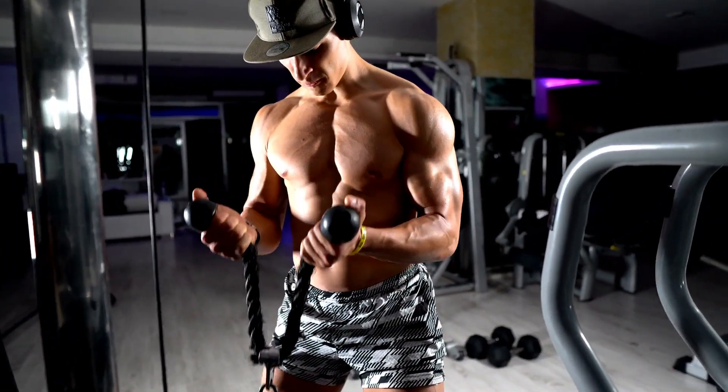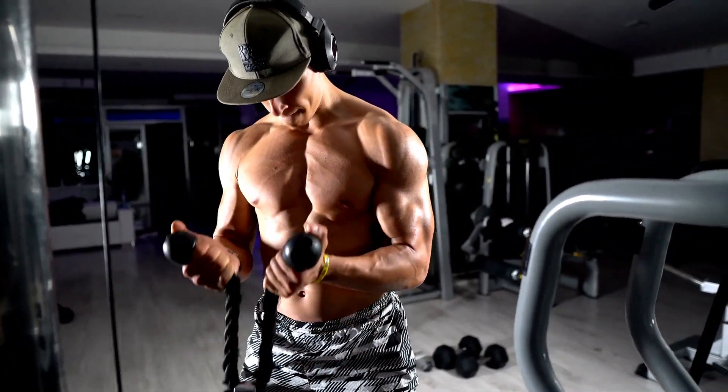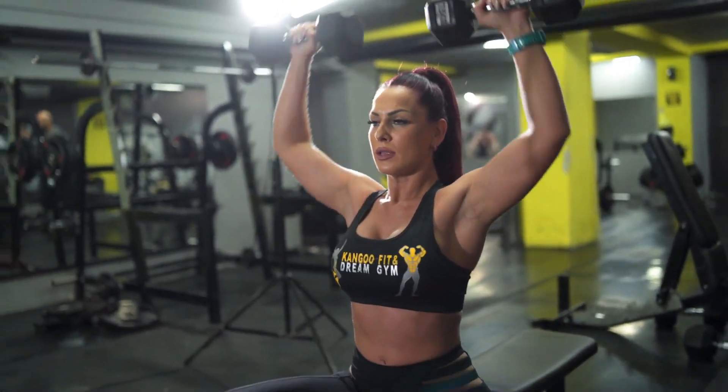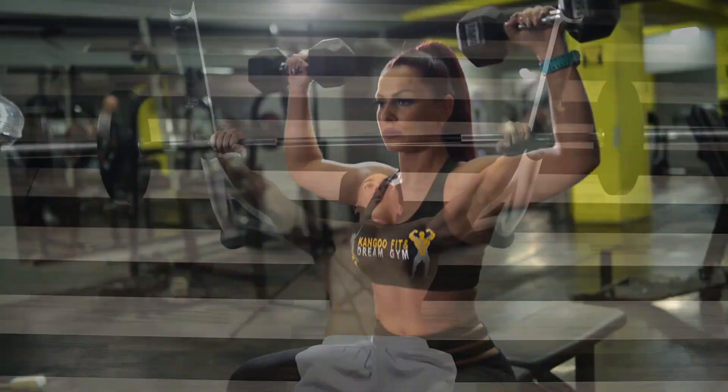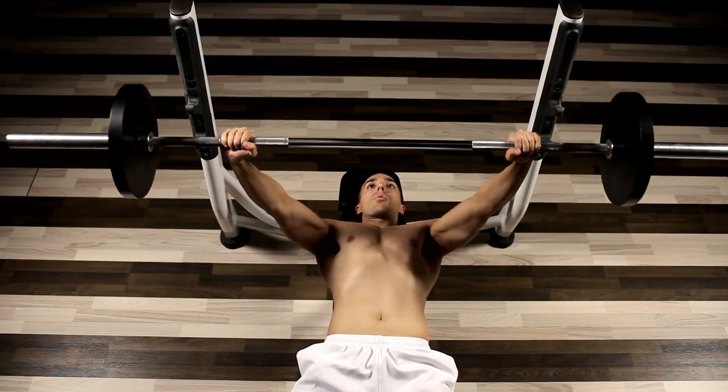There you have it — the basic principles for a killer workout. Remember, focus on good form, warm up properly, and maintain control throughout your exercises. Train to failure and watch your progress soar.